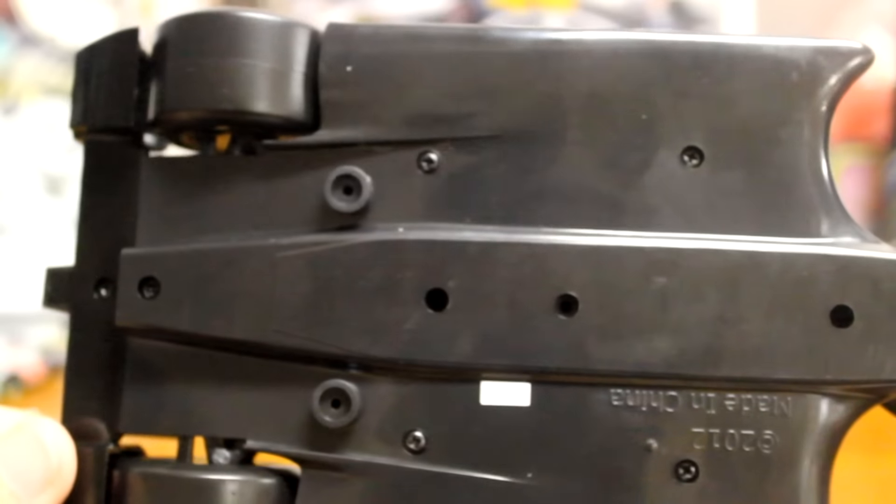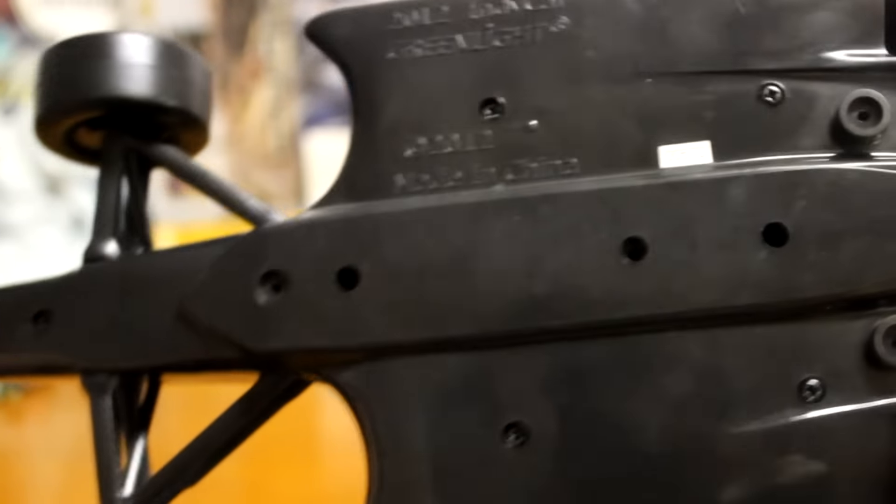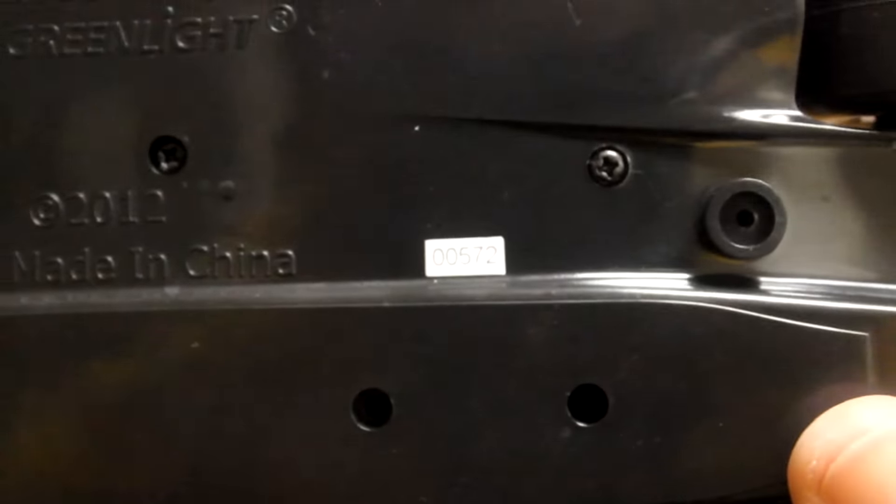We'll show you underneath as well. Like I said, it does actually have a production number on the bottom here. Number five, 572. I don't know how many they made. I was under the impression they only made 500 of them, but this is number 572. So not 100% sure, but that's usually how it goes with me anyway.